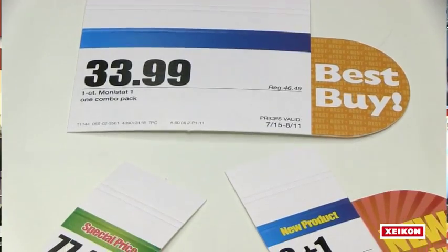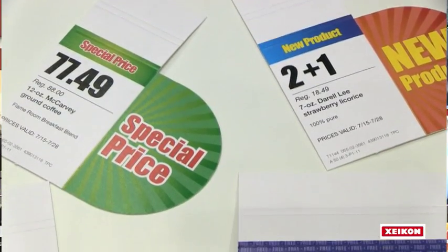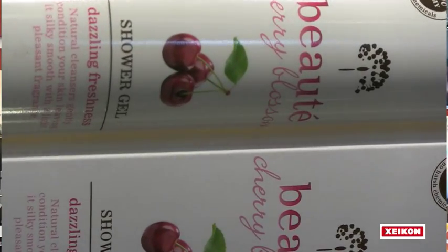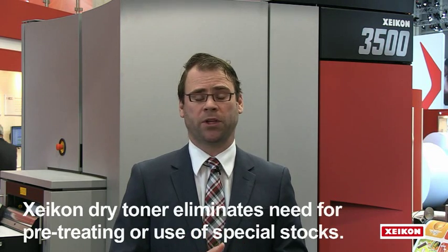The fact that we are also using dry toner guarantees that you can achieve very high quality. More specifically, this dry toner has been developed for the labels and packaging market, excelling in terms of food approval and light fastness, and on top of that giving you the flexibility of using standard materials — so no need for coating, no need for priming a material prior to printing.